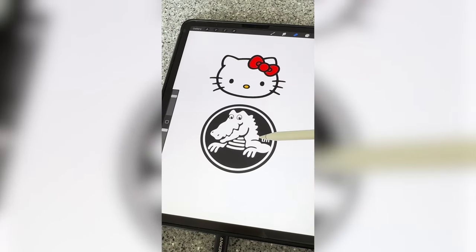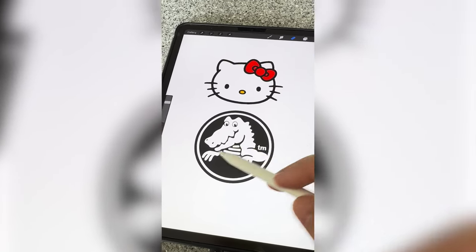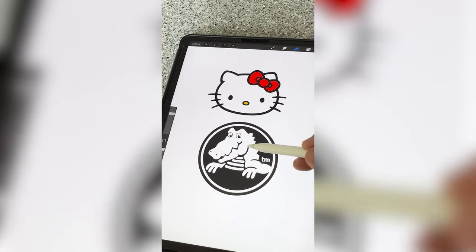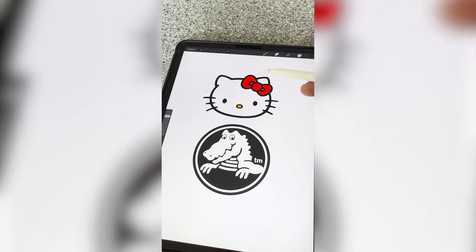My thought on it is basically just to trace around the Crocs logo in this kind of thick, bold line, and then give him whiskers, a little nose, and a little bow.